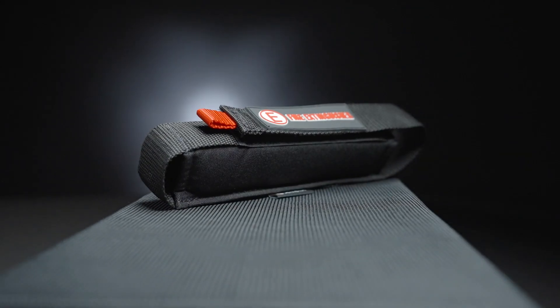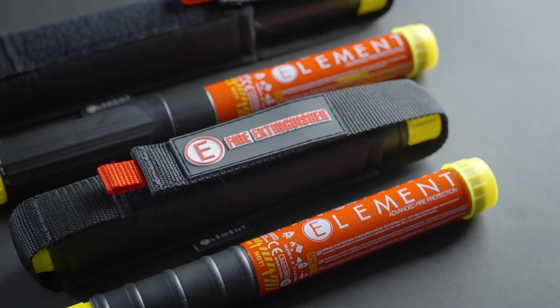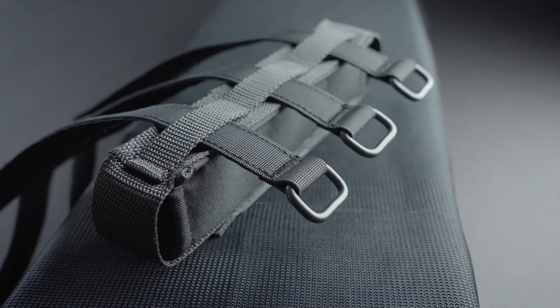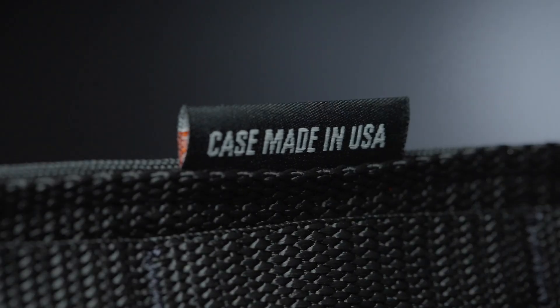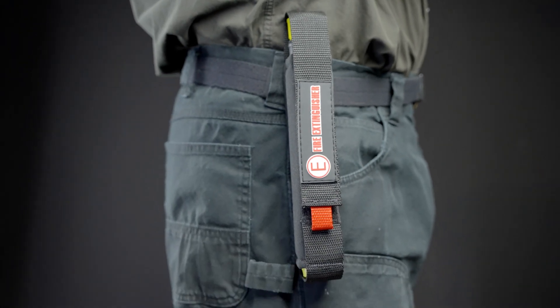Introducing the Element Tactical Mount, a tough and versatile mounting system for both the E50 and E100 fire extinguishers. With three reinforced pass-through loops on the back, two on the front, and optional heavy-duty velcro straps, the Tactical Mount is handmade in America from premium materials and has unlimited mounting capabilities.